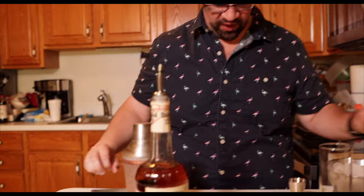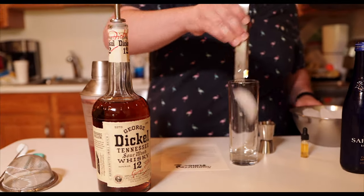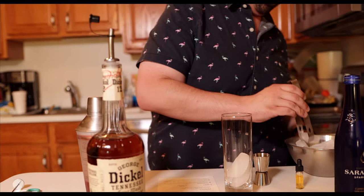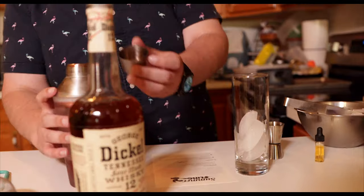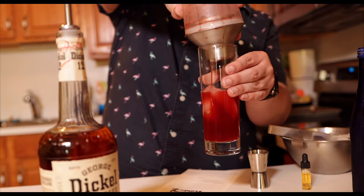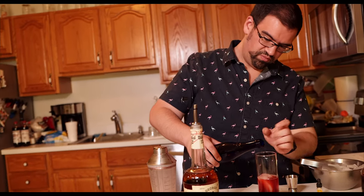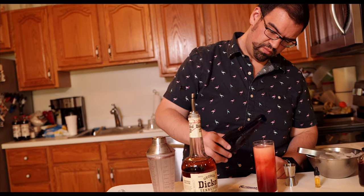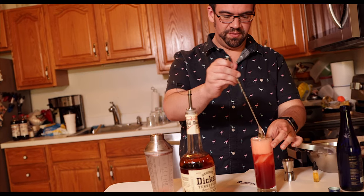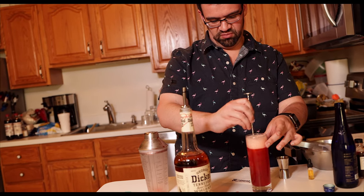All right, I'm going to call that good. Now I'm supposed to pour this over ice into a Collins glass and then combine it with sparkling water — about three ounces, which looks to be about to the top. And then we're just going to stir slightly. And that's it for that drink.